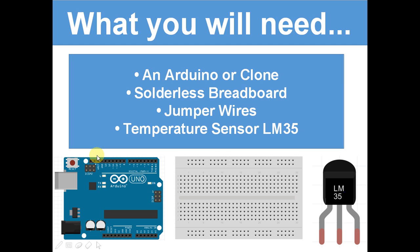So what you will need: you will need an Arduino or clone, a solderless breadboard, jumper wires, and the temperature sensor LM35. This is the temperature sensor LM35.